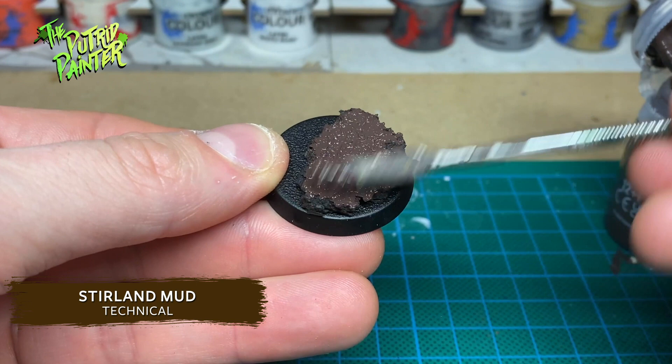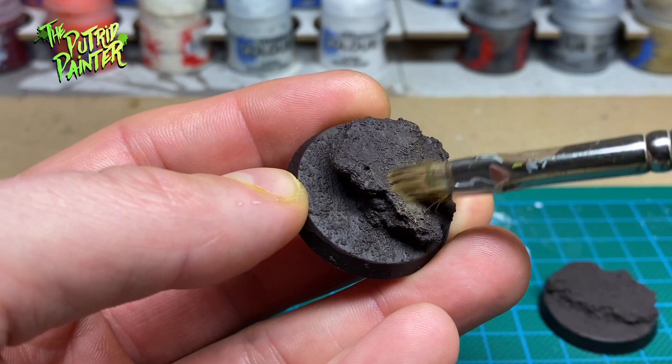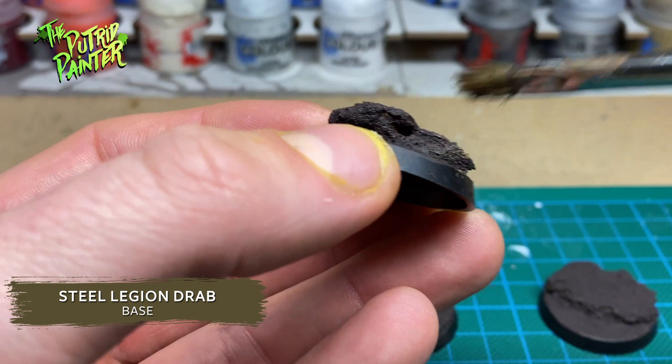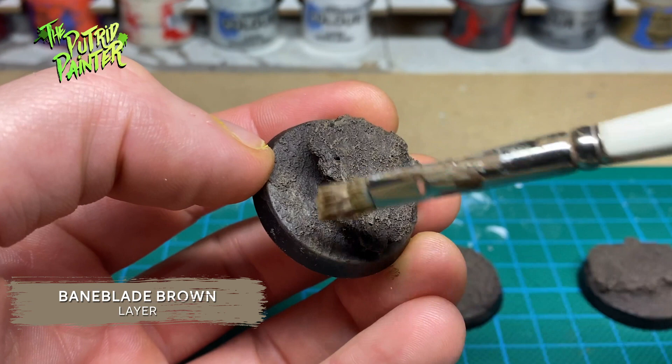Time to get some dry brushing done. First I dry brush the entire base with Steel Legion Drab. If there was a model on the base I also make sure to hit the feet with my dry brush — this makes it look like the model is part of the environment I'm creating. Next I dry brush Baneblade Brown, going over the entire base to create a muddy look for my swamp.